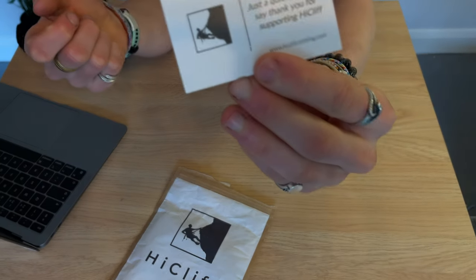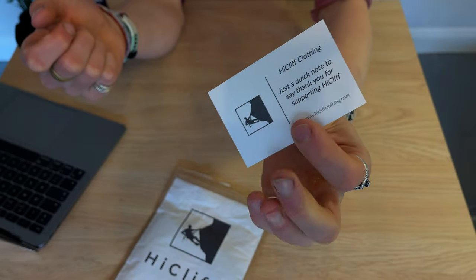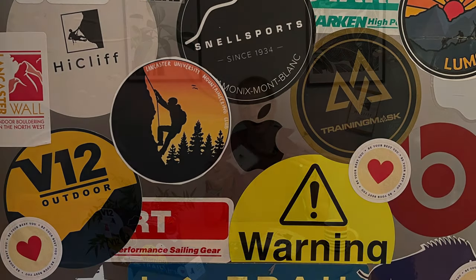Inside there's a nice note: 'High Cliff Clothing — just a quick note to say thank you for supporting High Cliff.' There's a little barcode on the back — we might scan that later to see where it takes us. And here we go — look at that, a set of High Cliff stickers! Might stick those on the back of a laptop or somewhere nice later.